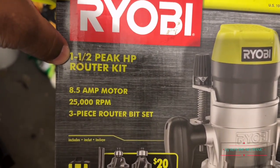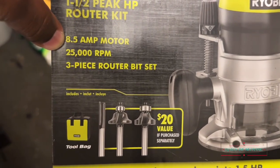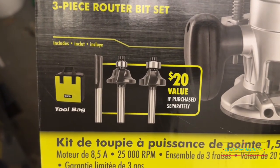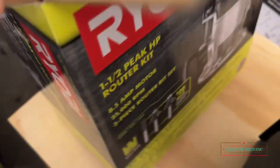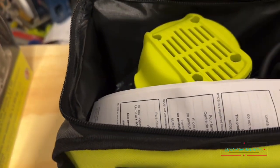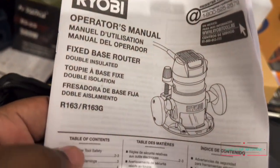Okay, one and a half peak horsepower router kit. It's got an 8.5 amp motor and a 3-piece router bit set. That's pretty cool — you get the bag and three bits. Not bad, that's something to start you off with. I ain't complaining about that. I have no problem ordering some more bits — matter of fact I might do that today.